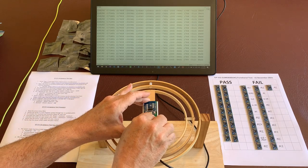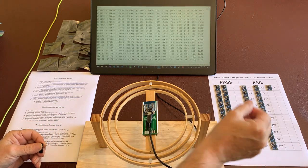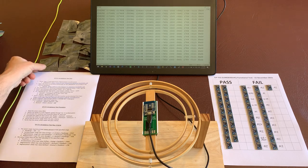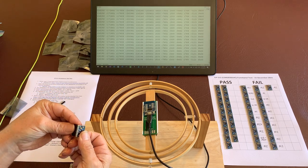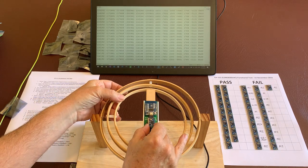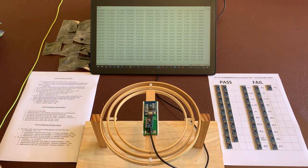We'll remove the device under test, which was one of the ones that we've tested earlier. The display is just showing the previous values read. Let's get the next unit to test. We put it on the header and then we put the header onto the test fixture. Now we press reset and start this test again.